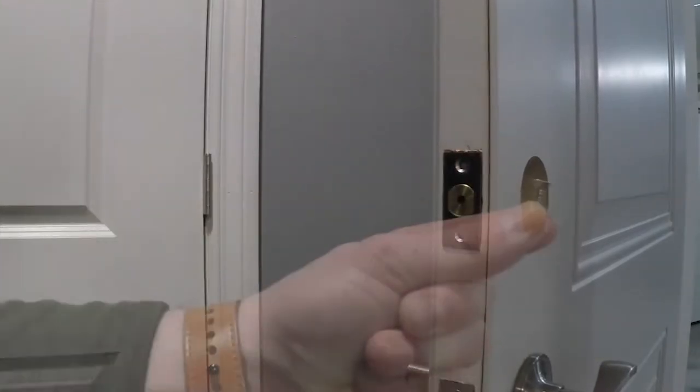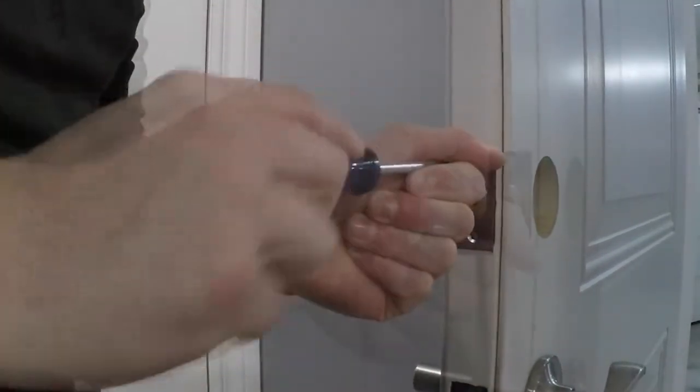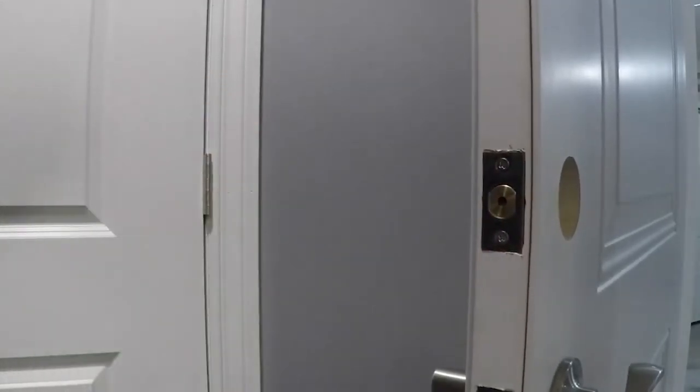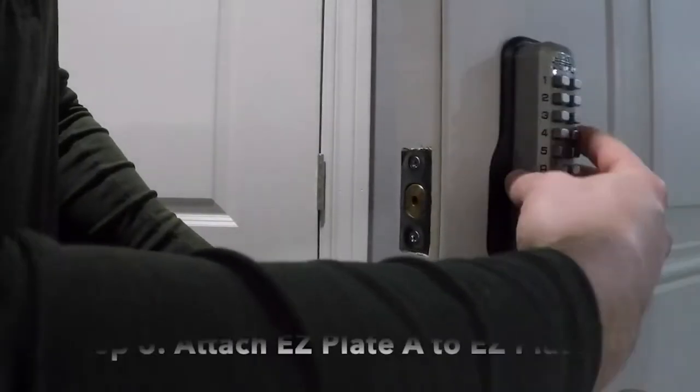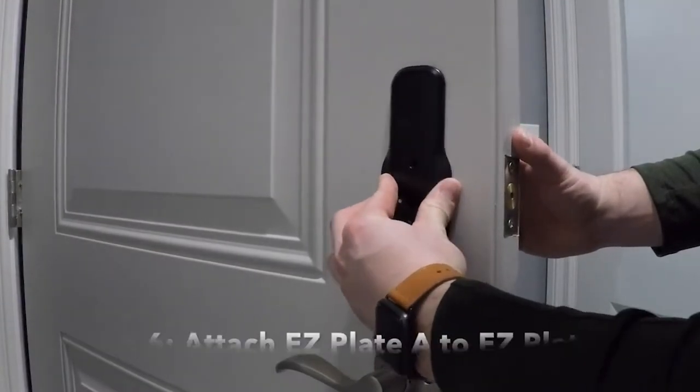Step 6. Install the deadbolt using 2 wood screws. Attach EasyPlate A to EasyPlate B using the M4 machine screws.